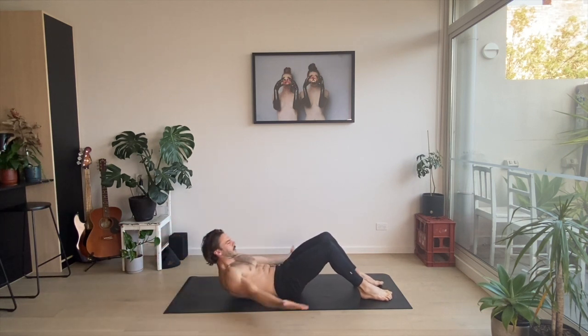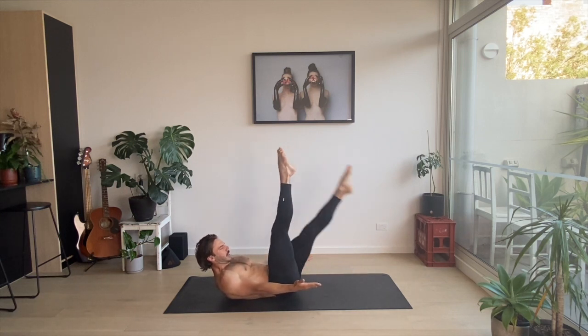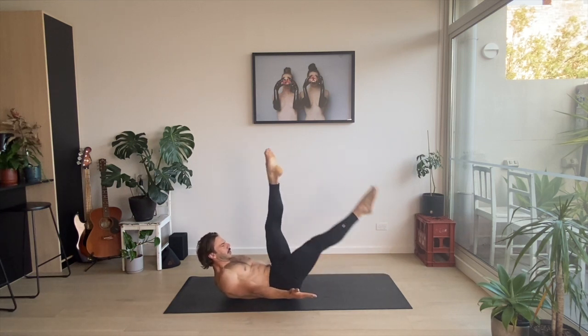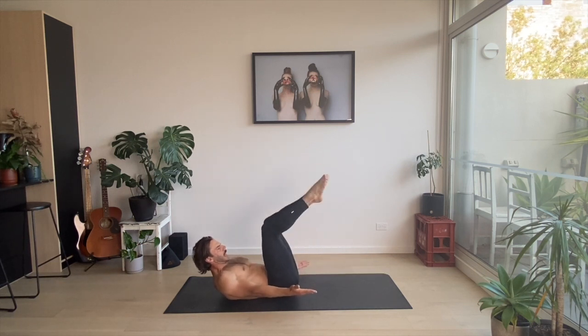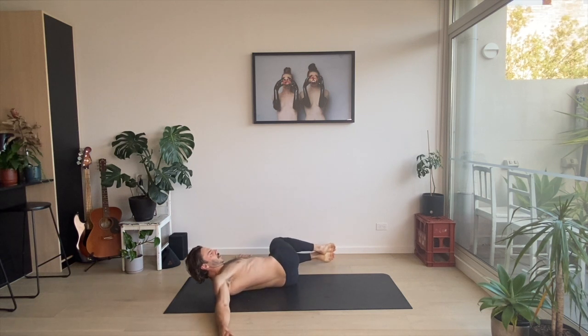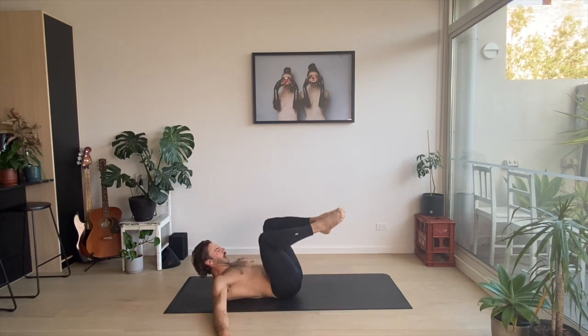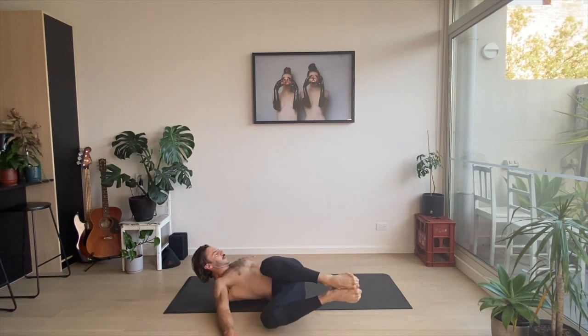Take the shoulders off the ground. Feet up into the air — two scissors: one, one, two, two. Bend those legs, take those hands by your side, to the side. Two big rotations here. Beautiful.